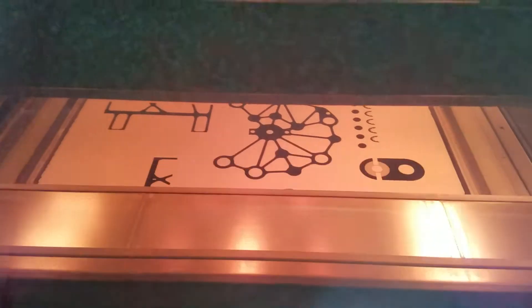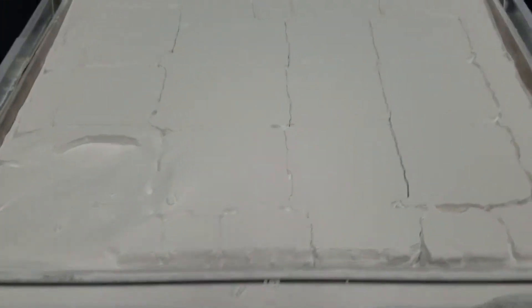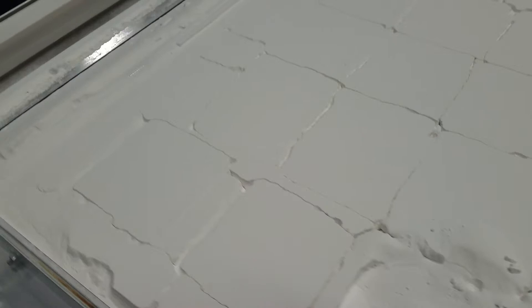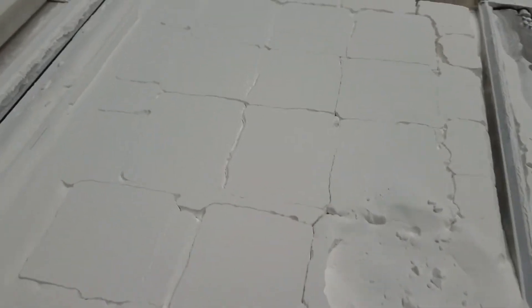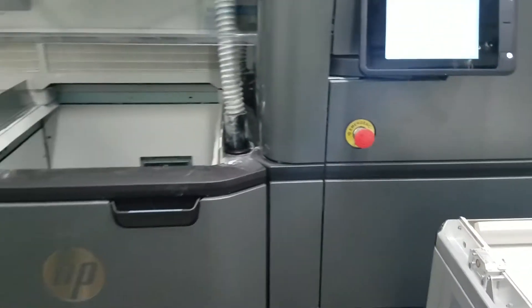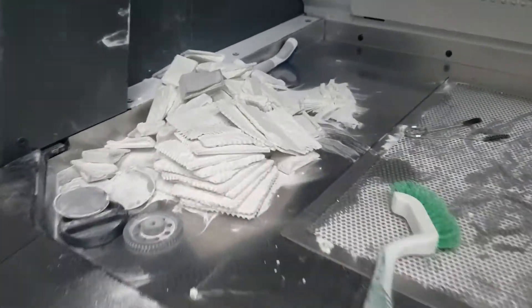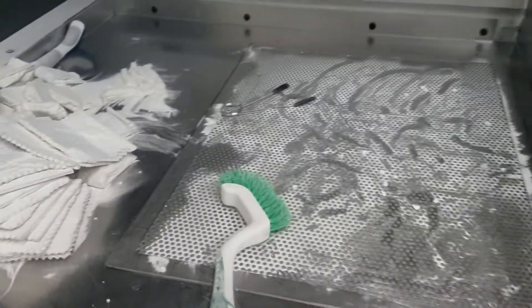Once the load is finished, it will come out of the build cart encased in powder. These parts have cooled. When they are done they will be moved to the post-processing machine, which is right here, and then they will be processed.